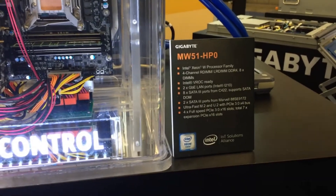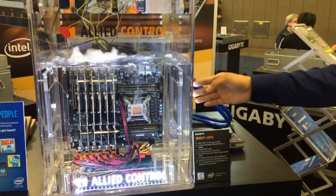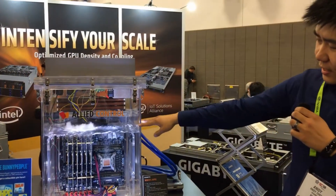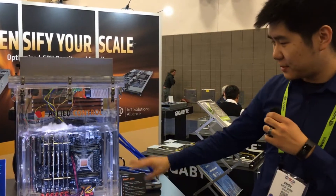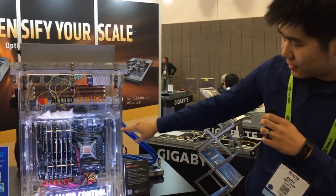You can see the system is completely immersed inside a liquid developed by 3M, and we partner with Ally Control — their name's right here. The liquid has a boiling point around 56°C and it keeps everything cool, including all the chipset, the capacitors, and the breakers.